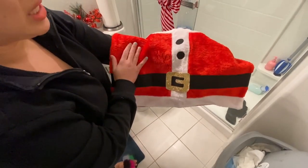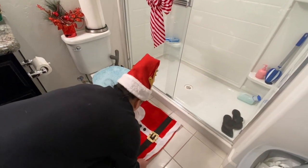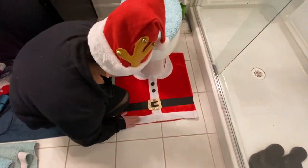Okay, now we can put our mat down. By the way, the front is like velvet — it's like a plush, like a teddy bear — and it has this belt that is glittery. Very soft, high quality. So now I'm going to put it right here. Wow, our Santa Claus mat. That's amazing!